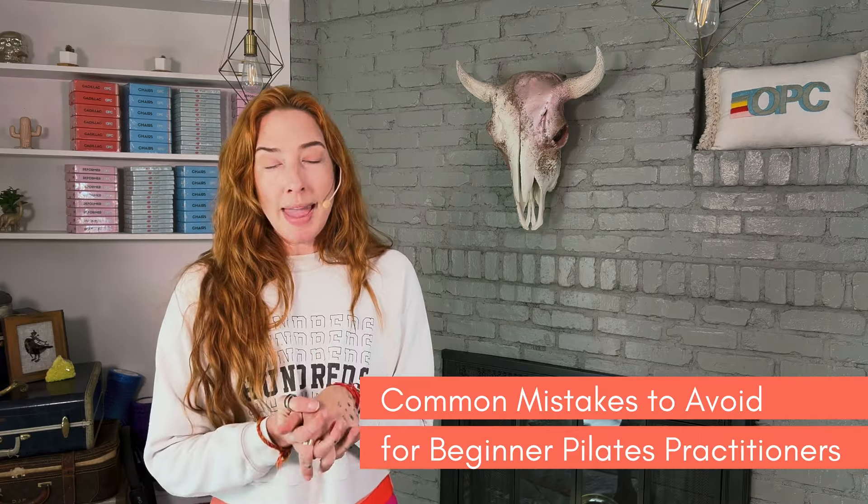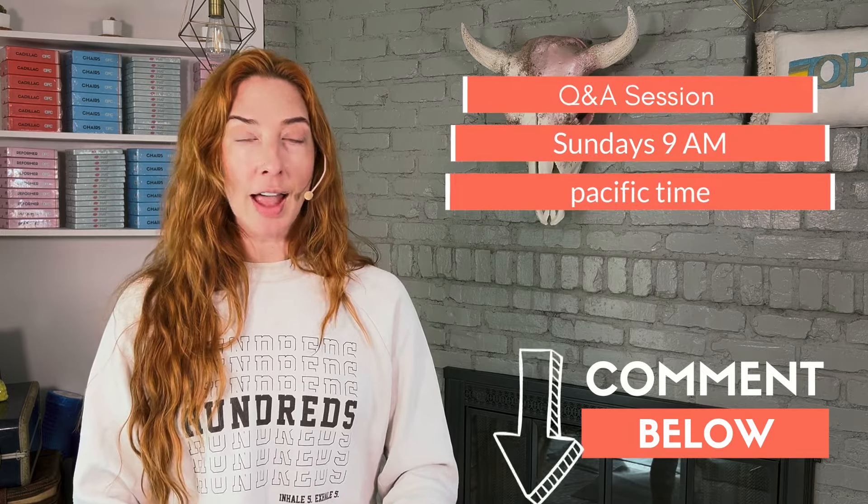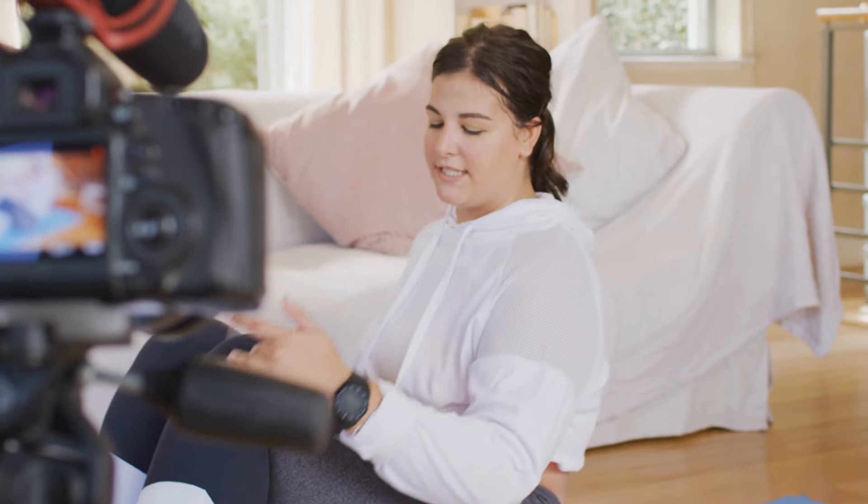Some of the common mistakes that you might make as a beginner are thinking Pilates isn't for you because you're not doing it right. When you're new at something, you have to allow yourself to be a beginner. It's going to be difficult, weird, and interesting. If you have questions about whether you're doing an exercise right, put it in the comments below or I can answer on our lives on Sunday. If you're an OPC member, you can film yourself doing an exercise and get feedback on your form. Please understand that if Pilates feels easy, you're probably not doing it right yet. If it's hurting you, we likely need to change the form or the way you're doing an exercise.